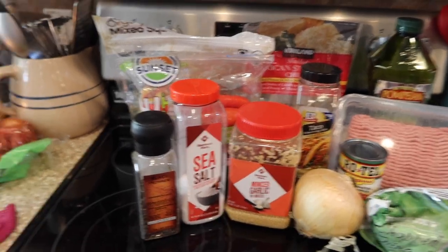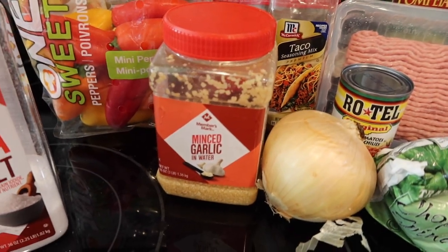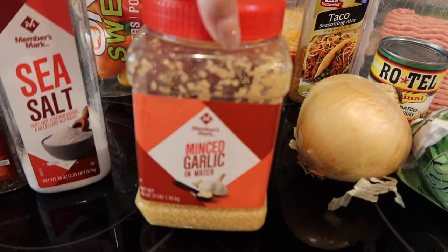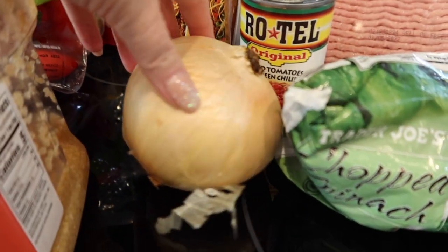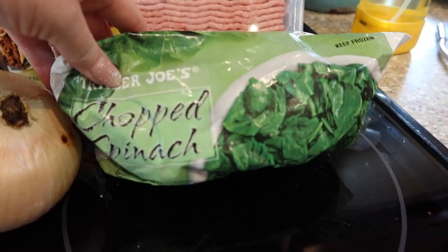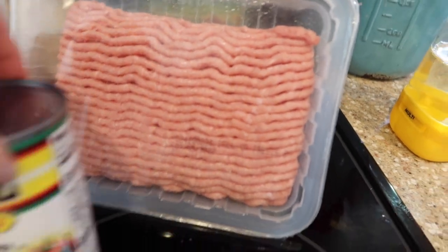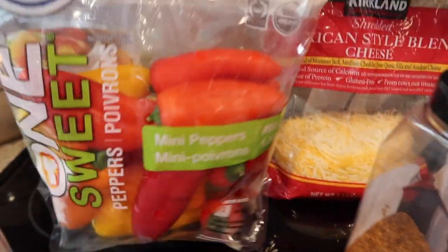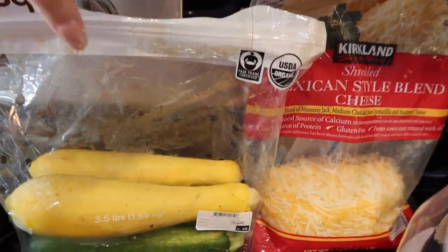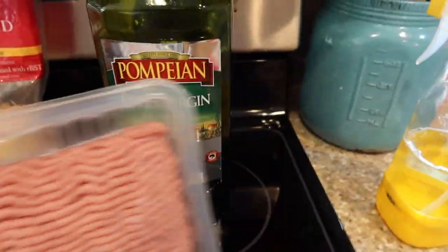So here are the ingredients that we used. Salt and pepper to taste, about two cloves of garlic — I use the jarred stuff — about half of an onion minced, a bag of frozen spinach (you could use fresh or fresh kale as well), a pound and a half of ground turkey, a can of Rotel, the equivalent of a package of taco seasoning, a handful of bell peppers, two zucchini — do more or do less. I did a combo of zucchini and squash, about two cups of cheese, and about two tablespoons of olive oil.